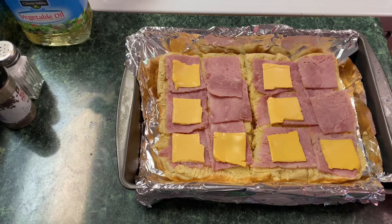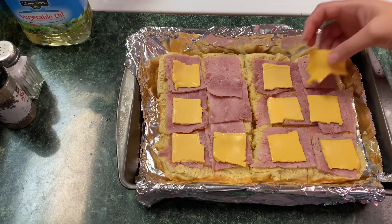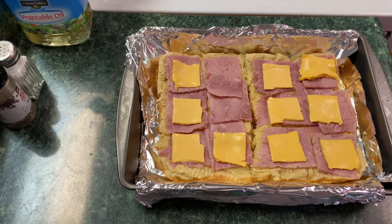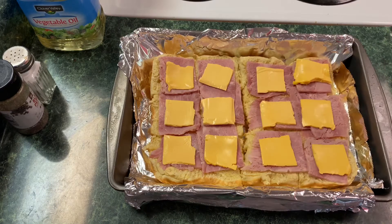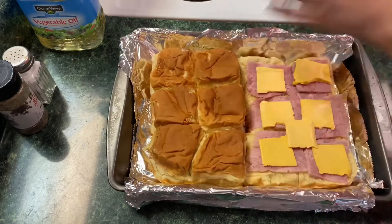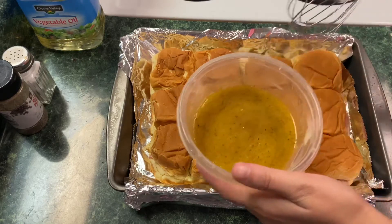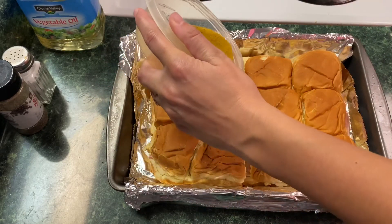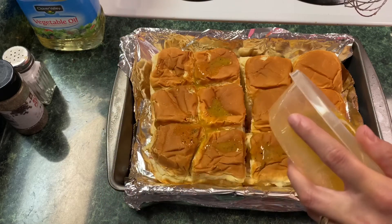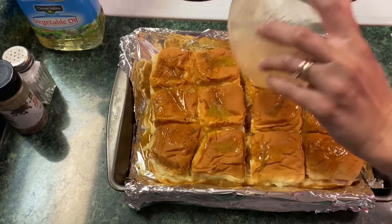Just layer that all over your ham. After you get your ham and your cheese layered on, we're going to add the top of the bread back on. Then we're going to get our mixture of butter, salt, and pepper and pour that over the top of the bread — but I recommend brushing it on, because there were clumps of pepper that were kind of overpowering. Brushing it on will distribute everything more evenly.